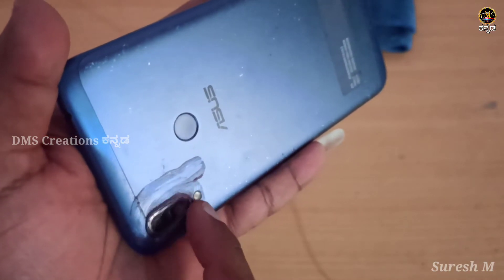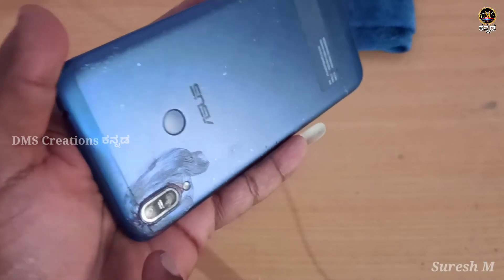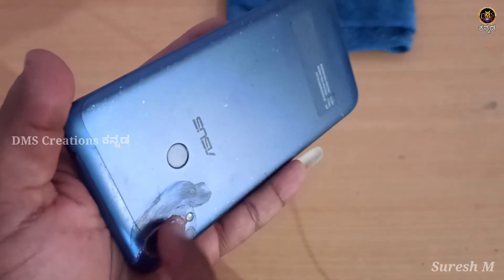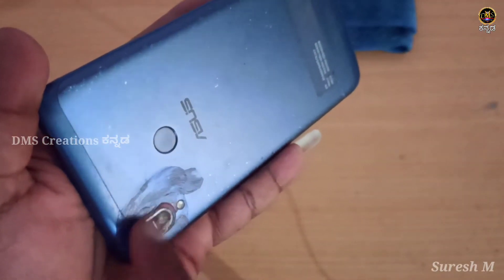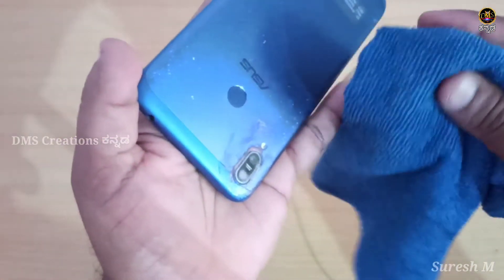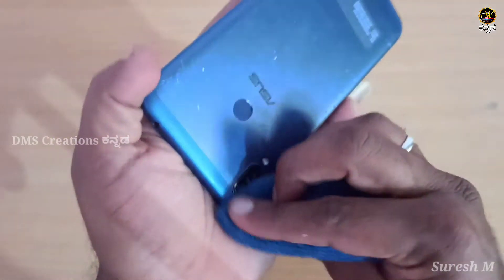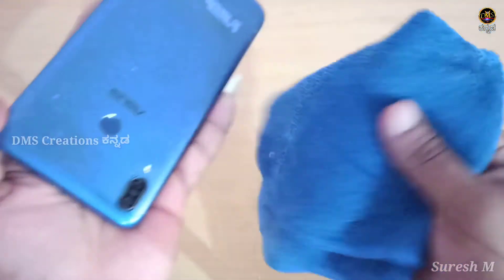It is very simple and easy to scratch. It is very easy to repair and easy to maintain. We will maintain the same level, so we will apply and wipe using the same method.